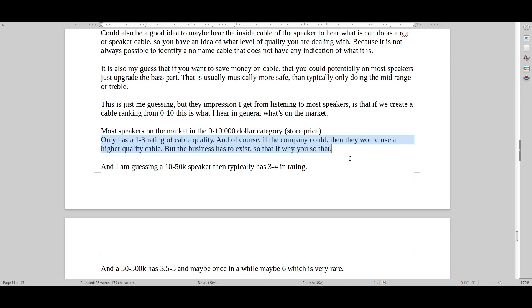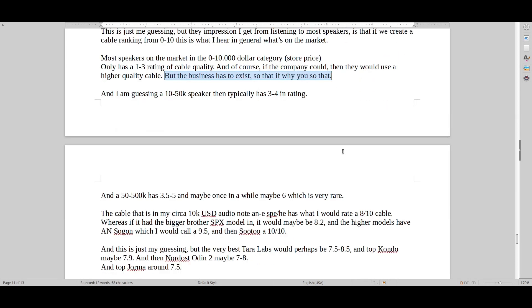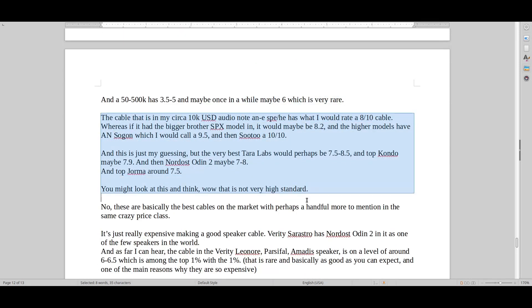The impression I get from listening to most speakers is: if we create a cable rank from 0 to 10, most speakers on the market in the $0 to $10,000 category only have a rating of 1 to 3 for cable quality. A typical $10-15k US dollar speaker has a 3 to 4 rating. A $50k to $500k speaker has a 3.5 to 5 out of 10 rating, and maybe once in a while a 6. The cable in my circa $10,000 Audio Note speaker here I would say is about 8 out of 10. If I had the SPX model above that, it would probably be more like 8.2, and the higher models — the top ones — would probably be like 9.5 to 10 out of 10.